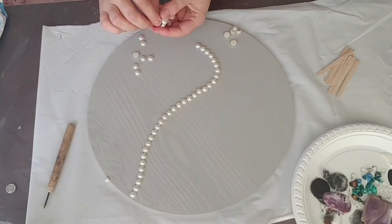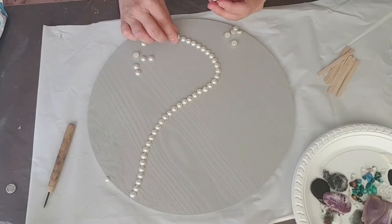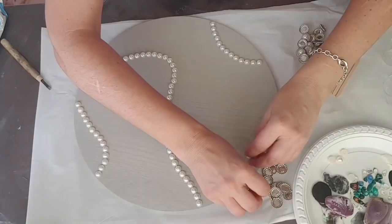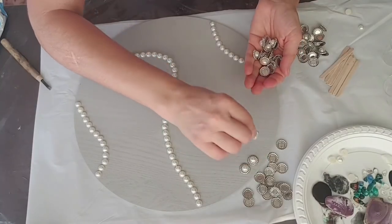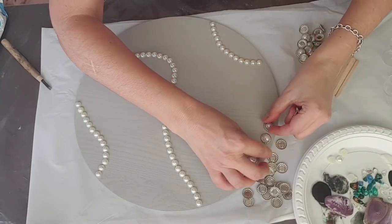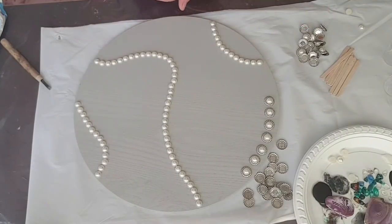Actually, every time it's best to just relax when you're doing things like this and just let the design build itself — let it lead you to where it wants to go and not think too much about how you want it to turn out. So I think maybe find a couple of nicer ones and just do them like so, just around that edge there, spread them around a bit. Okay, I'm happy with that.